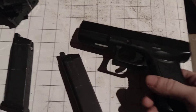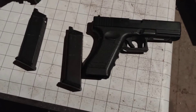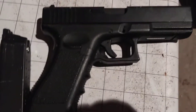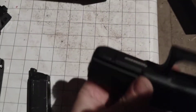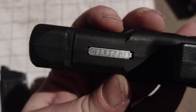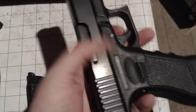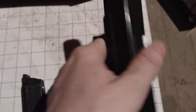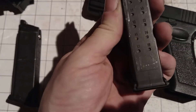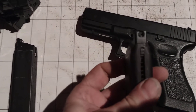This looks to me like some sort of generic Glock clone. We're not sure what it is. I did try and... did I say KWA? I found something that looked like it. All we have on the externals is that — polymer lower, polymer upper, nothing to identify on the mags.